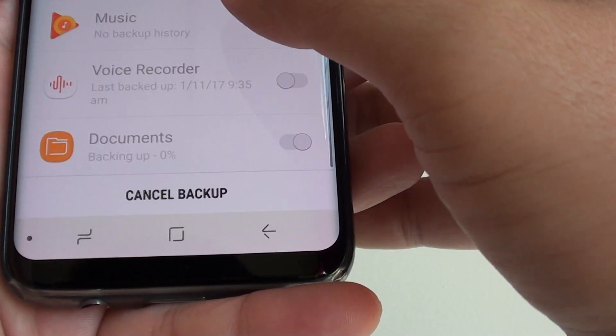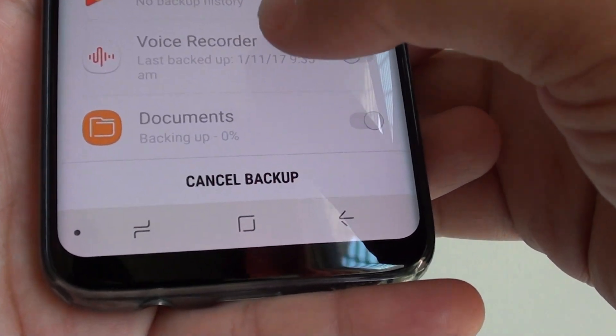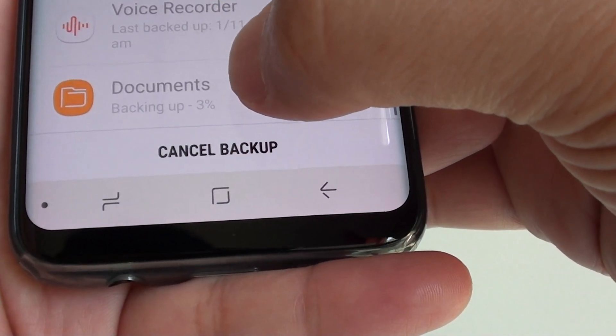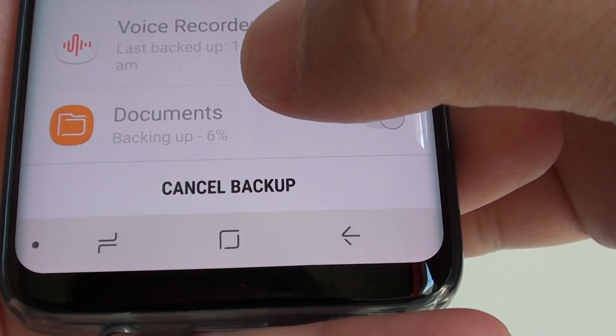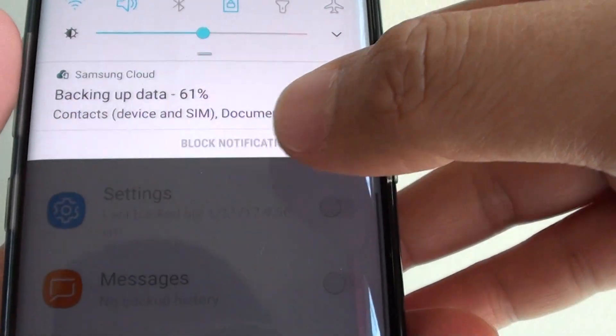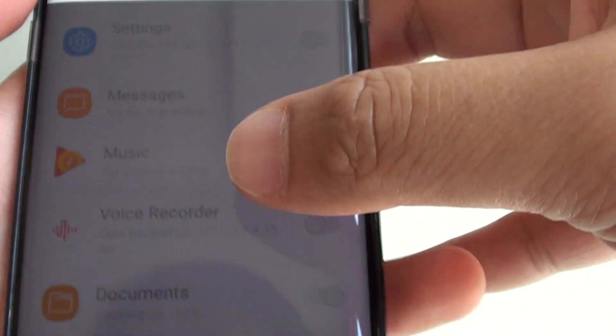This will attempt to backup your documents to the Samsung Cloud server. At the bottom, in small writing, you can see it shows the progress of the backup. You can also swipe down at the top and check the progress in the notification bar as well.